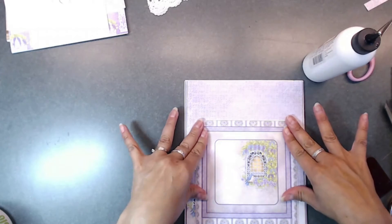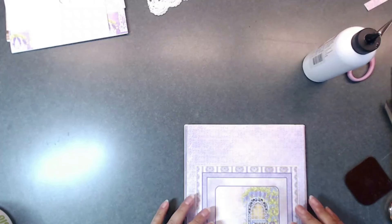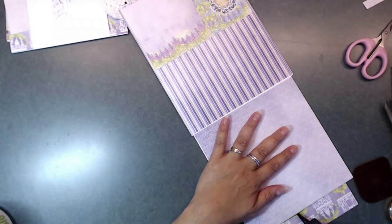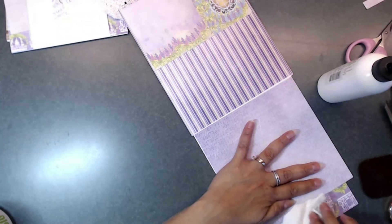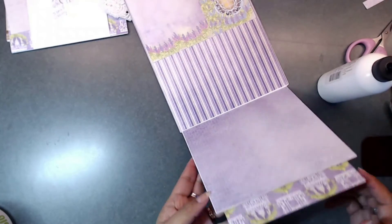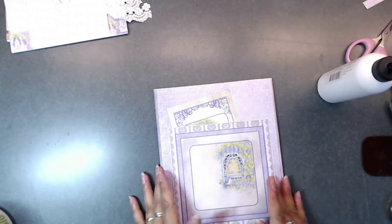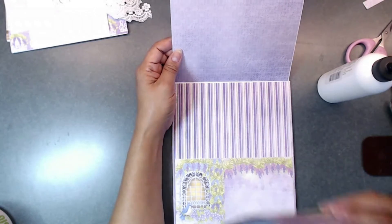Then just lay that down and it should be on there just like that. That is how you're going to make your little pocket. We still need to put some tape down on the bottom. I'm going to lift this up and put a little bit of glue right underneath that area, and burnish that down. And that's how you're going to make your pocket. Now when you have a little tag that you want to stick in there, it will fold in right there, and this will lift up so you've got more space for tags in through here.